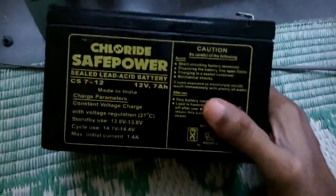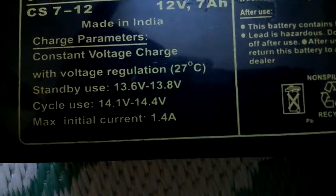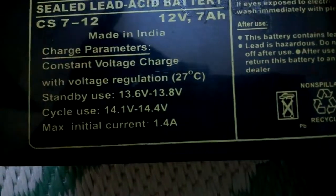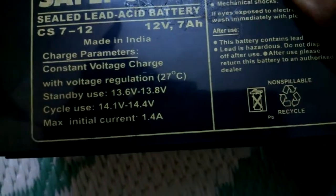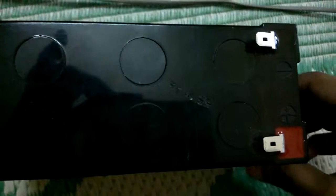Hello and welcome to Technology. In this video I'm going to show you how to replace your UPS battery. I have a problem with my previous battery so now I'm going to change it. The specification shows the standby usage is 13.6 volts and the cycle usage is 14.1 volts. This battery is produced by Exide, the famous battery production company. Just plug in the two AV cables over here.